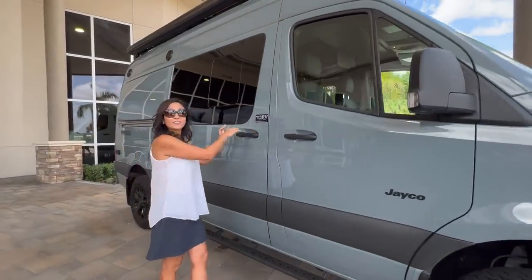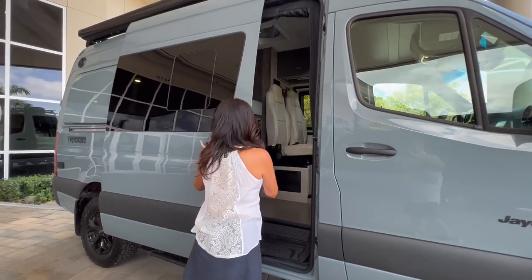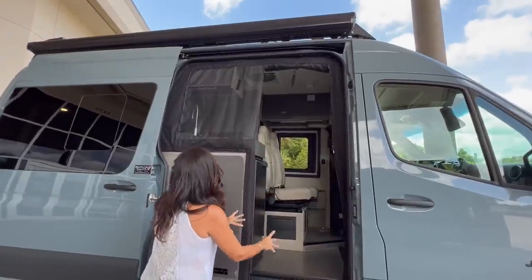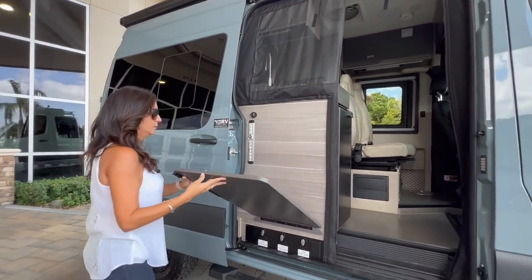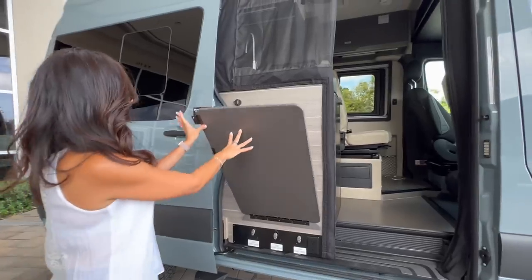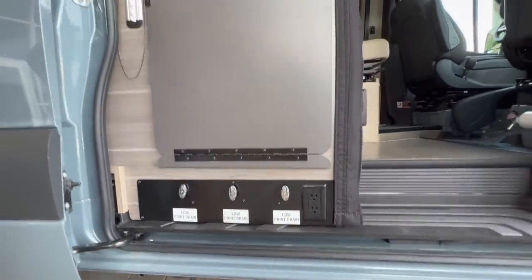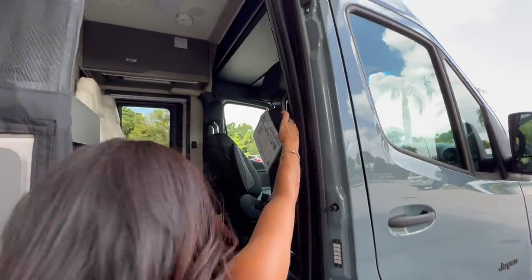Let's check out the interior of this RV. There's a nice roll-down bug screen for the sliding door area, a big exterior work surface table, some low point drains, two 110 outlets, and a grab handle on the side.